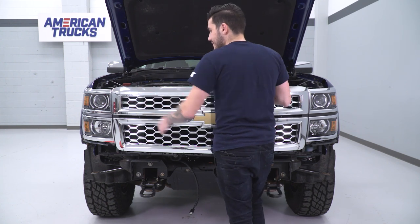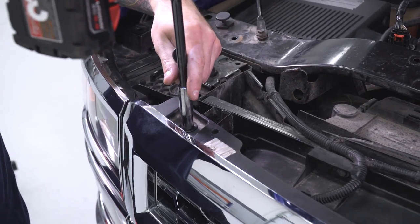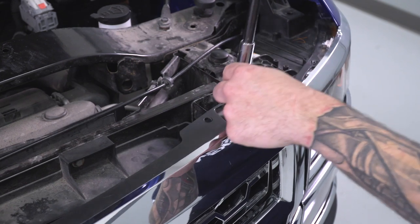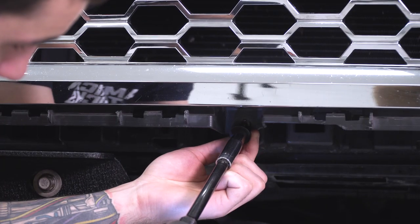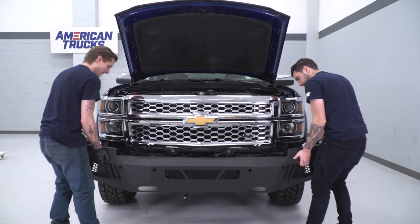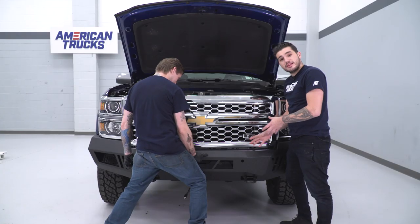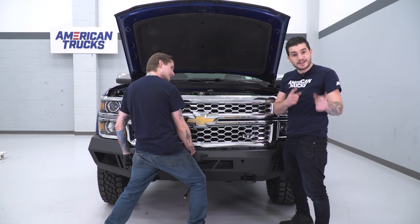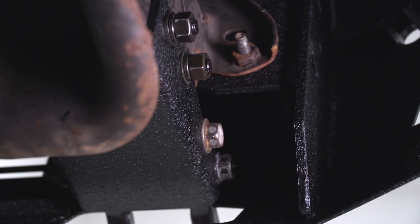With the grille in place, grab the factory 10-millimeter bolts for the bottom and top, tighten them down, and then it's bumper time. Once you have your bumper ready, definitely have a helping hand — I've got my buddy Travis here. Although it's very lightweight, it still needs two people to get into place, then one person to hold while the other heads underneath to work the ratchet. Grab the bolts provided in the kit, head underneath, put them through the open hole slots, and tighten them down.